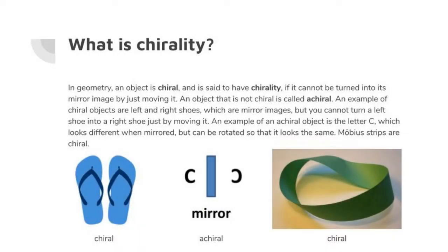Before I start the last part, let's talk about chirality. In geometry, an object is chiral — and is said to have chirality — if it can't be turned into its mirror image by just moving it. An object that is not chiral is called achiral. An example of chiral objects are left and right shoes, which are mirror images but you can't turn a left shoe into a right shoe just by moving it. An example of an achiral object is the letter C, which looks different when mirrored but can be rotated so that it looks the same. Mobius strips are chiral, which is important for this last part of the video.